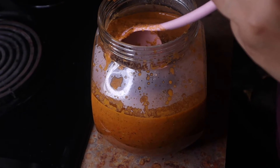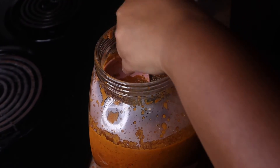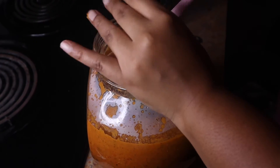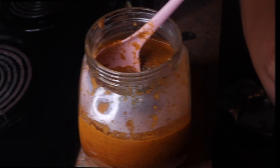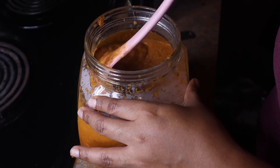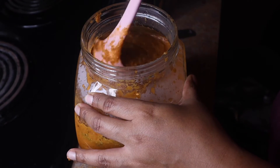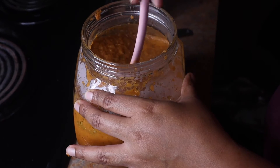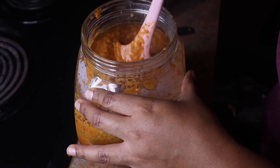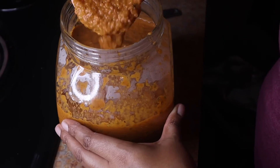I'm also adding half a teaspoon of black pepper and a half teaspoon of Little Italy from Flawless Flavor. I'm going to mix this up again using my Swan in a Million spoon from Flawless Flavor — look how chunky and nice this is!